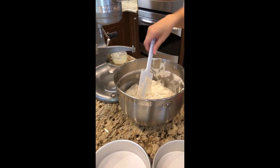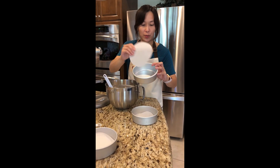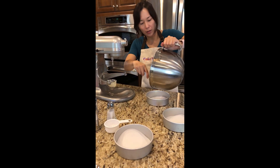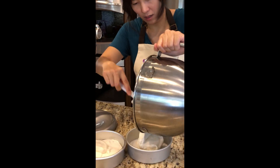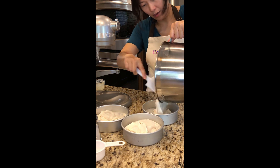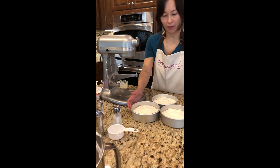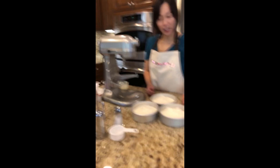Now we're just gonna pour the batter into these six-inch cake pans that I've already pre-cut with parchment paper rounds. I'm gonna preheat my oven to 335 degrees and we're gonna bake for about 25 to 30 minutes, or until a toothpick comes out cleanly in the middle of the cake.